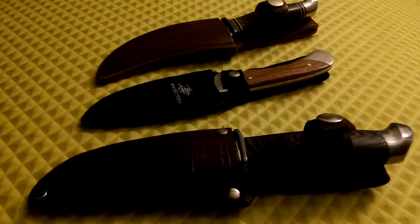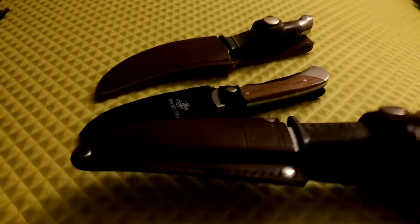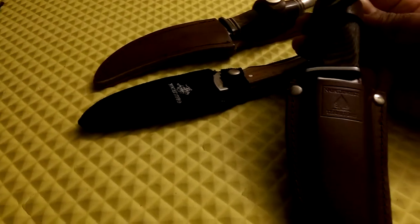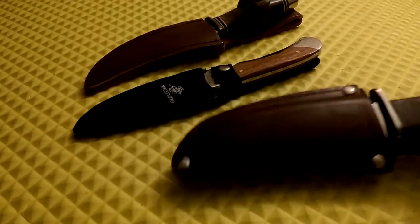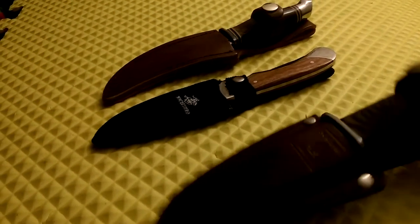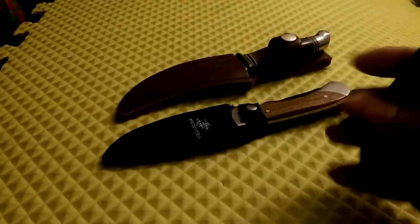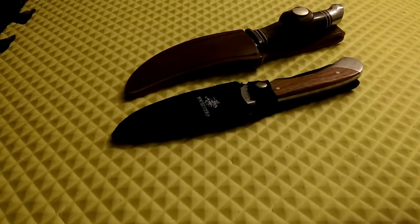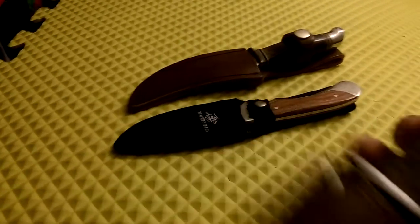I've got a small knife review here on some fixed blades. Starting with this one made by Northwest Territory — it comes with a leather sheath that's nicely stitched. It doesn't hold the knife too well; as long as it's pointed down it will stay in, but turn it upside down and it will slip out.